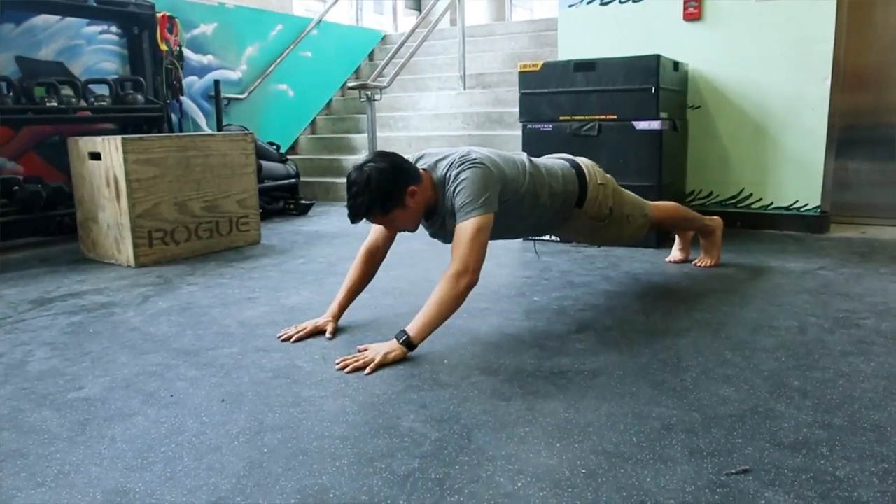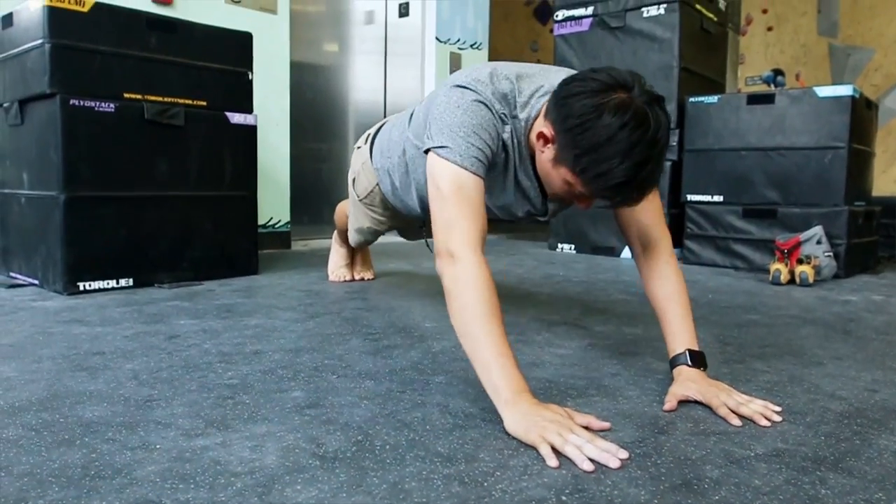Superman push-ups. This one's great to work out your core. Start in a push-up position with your hands close together. Extend it about 10 inches from your head. Now, as you do the push-up, make sure your elbows are going out.